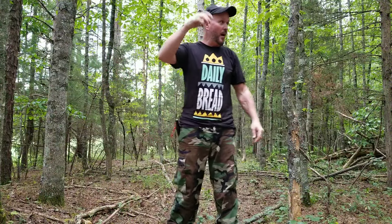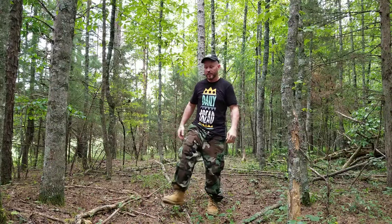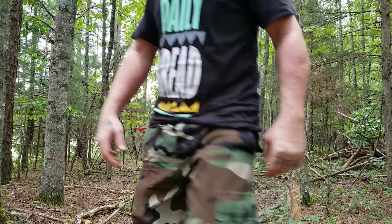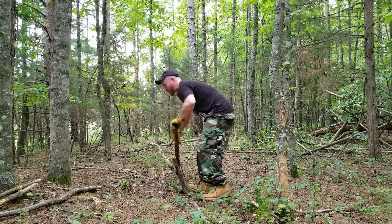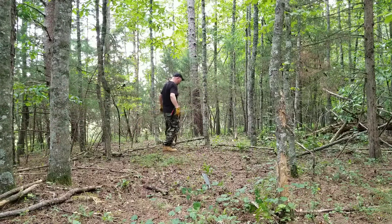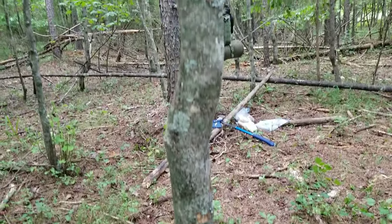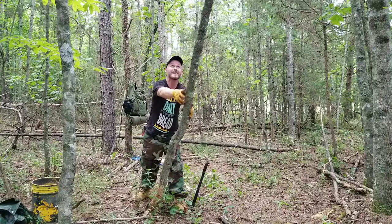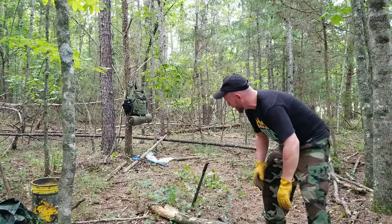I'm running out of time. I'm not going to do my shelter over there — there's not enough area. I'm going to do my shelter right here. I'm going to clear this out, get a tripod up, and get the tarp up as soon as possible. I'm going to find my gloves. I have a dead standing right here.